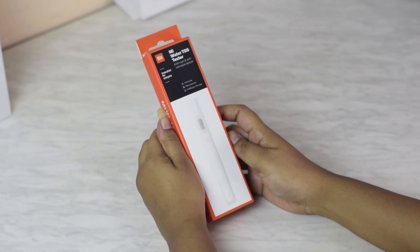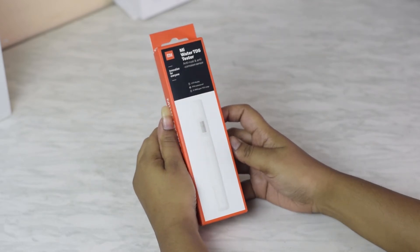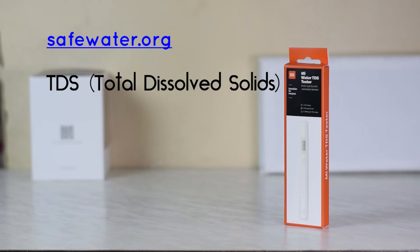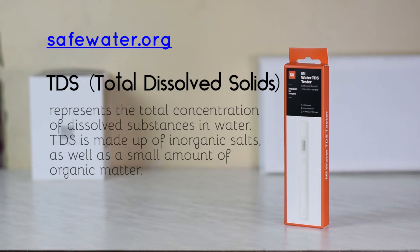In case you are wondering what TDS is — according to safewater.org, TDS stands for Total Dissolved Solids and represents the total concentration of dissolved substances in water. TDS is made up of inorganic salts as well as a small amount of organic matter.